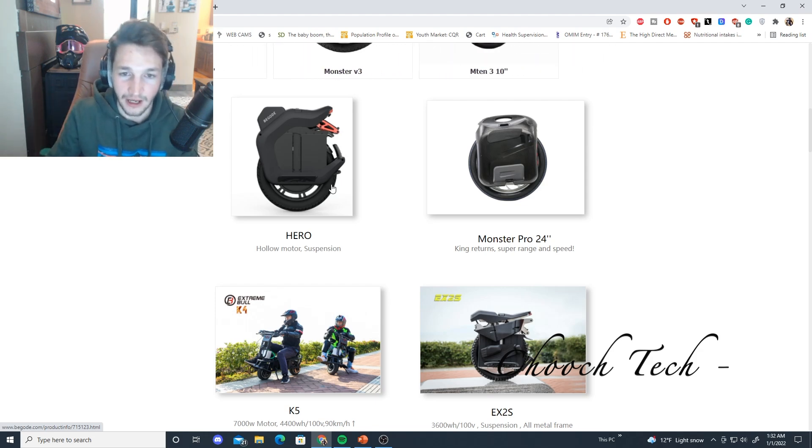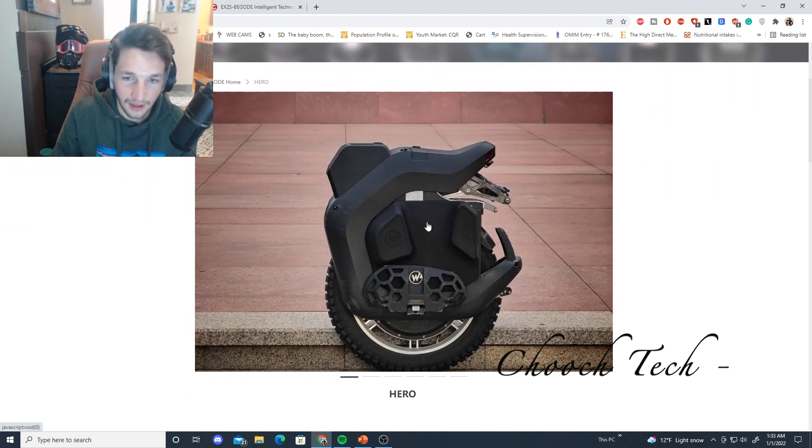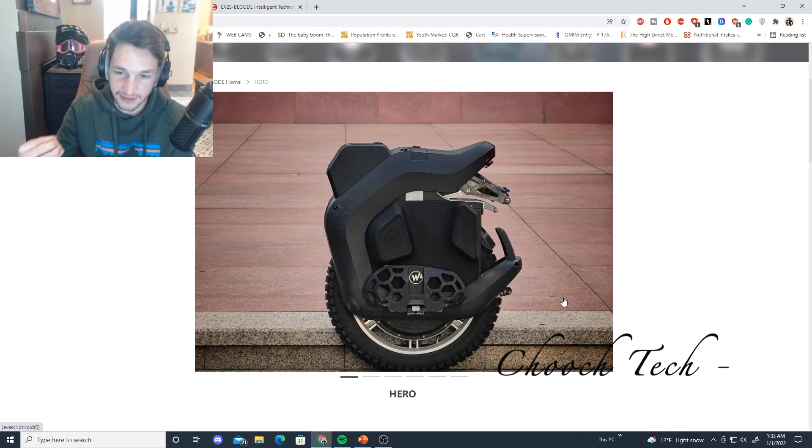Greatly appreciate it. However, this is the one that I think people are going to be buying, guys — this is the BeGoat Hero, and I think a lot of you have seen this wheel in Facebook posts, forums, etc. This is going to be 1,800 watt-hours. You can look at this wheel as essentially like the RST with suspension on it. This is going to be like the BeGoat RST, M Super Pro — that whole dynamic of wheels that we've loved for years, that the whole community has embraced.